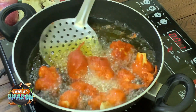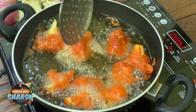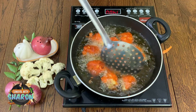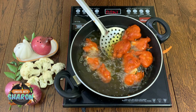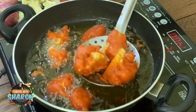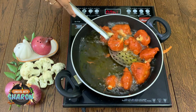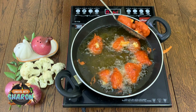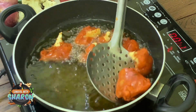Put the battered cauliflower in the pan. Fry until it turns golden brown. Let it cook until it is ready.